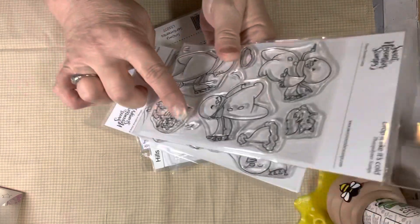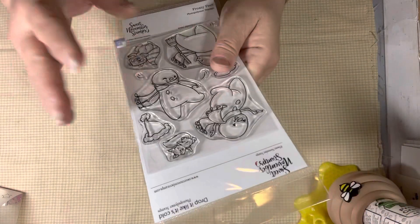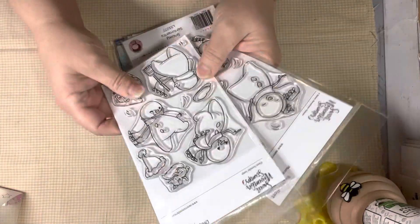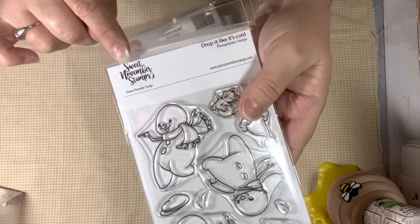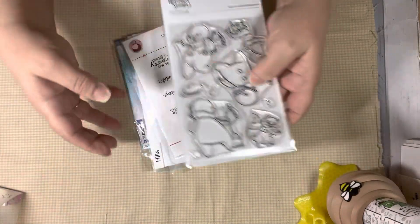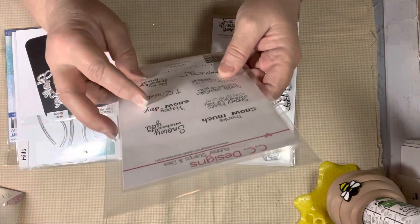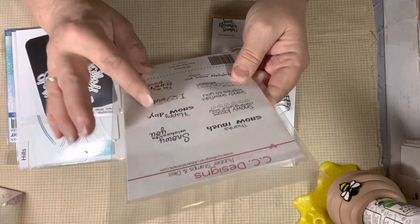I also used these little swoosh marks on one of my cards because I have the hat kind of falling off. These are some fun stamps over at Sweet November Stamps. If you'd like to go see what they have, they're so, so nice — I love them. So then I used some sentiments from this CC Designs set.